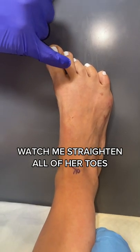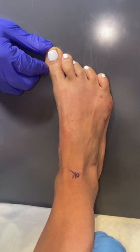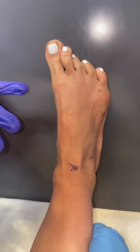We have a patient here who has hammer toe deformities on toes two, three, four, and five. They're all pulling to this side and they're pushing the big toe out. I have no idea how she got this — she has no history of previous surgeries or any kind of rheumatoid arthritis.